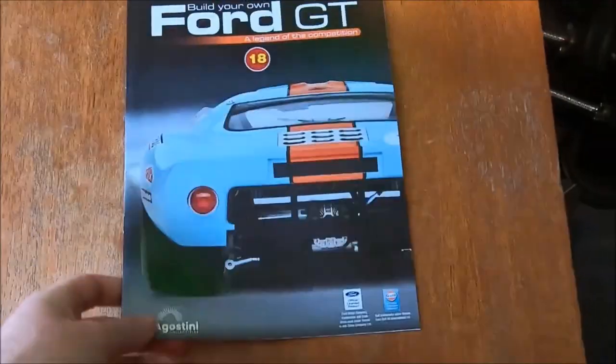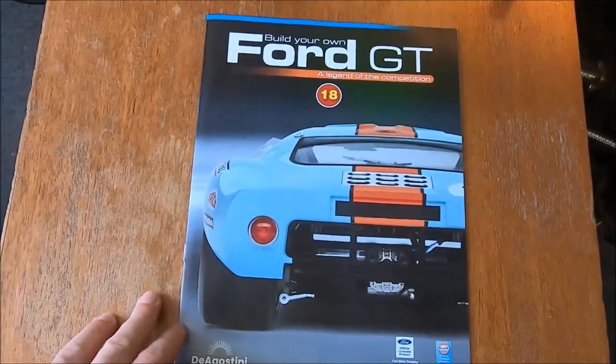Well, folks, here we are again for another stage, or another bunch of stages, in the D'Agostini GT40 build. This time part 18 with the associated parts.